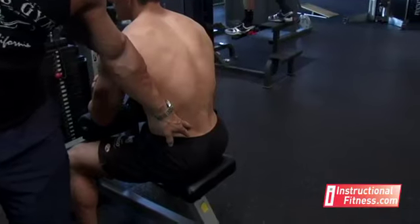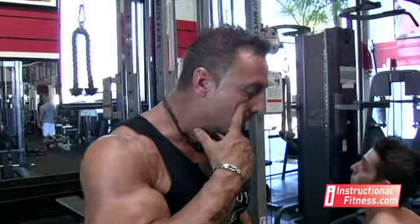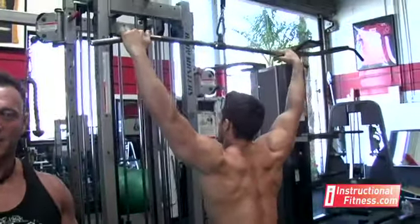Pull-downs in front work what many people refer to as the lats or latissimus muscle. The main thing with pull-downs is it's going to make you wider — it's going to give you width. So you want to make sure when you're doing this exercise, as Jesse's going to perform now for you, that you always maintain correct form.